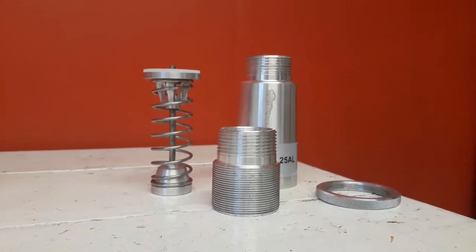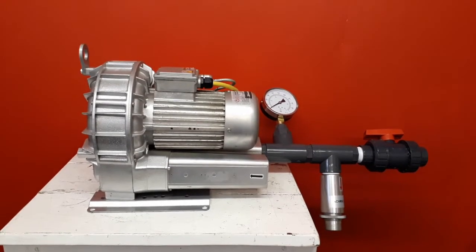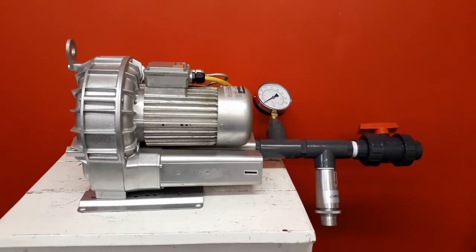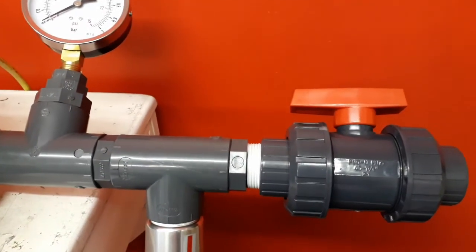A test rig has been designed to specifically demonstrate how to correctly set a pressure relief valve. This test rig is composed of a side channel blower connected to various pieces of pipework. PTFE tape is used to reduce air leakage.